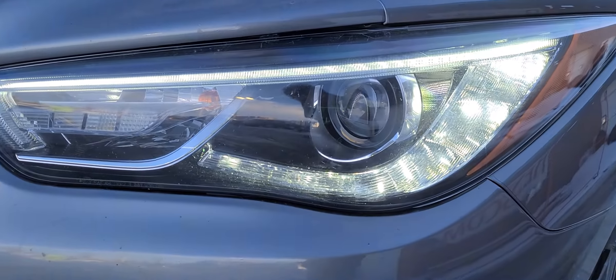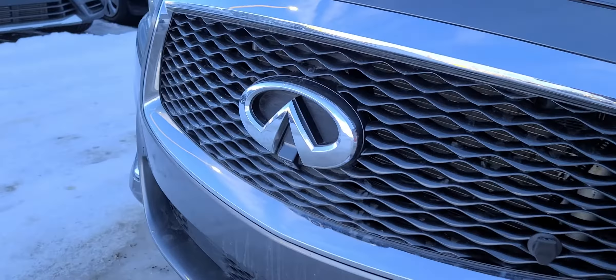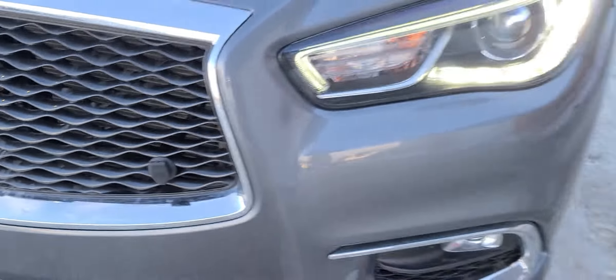You've got the projector headlamps with the LED daytime running lamps around there, a large Infiniti symbol on the grille, the forward-facing camera, and the premium block heater in this model.